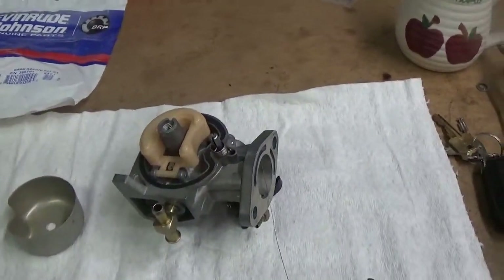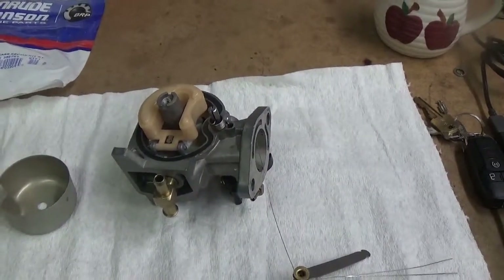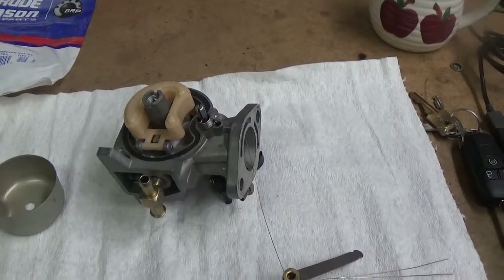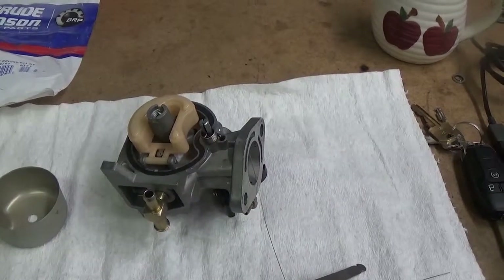Even if you take perfect care of your outboard over the years, eventually you're going to have to have the carburetor rebuilt. They just get some varnish in them and a few little specks every once in a while. So after so long, you're going to have to do it.